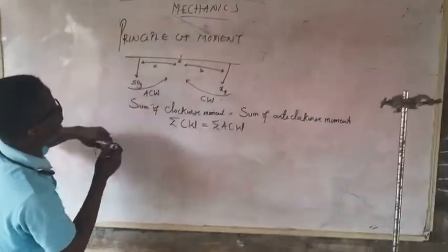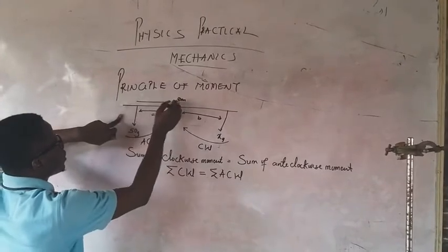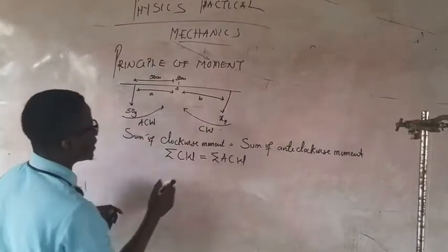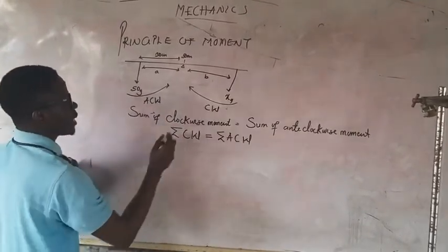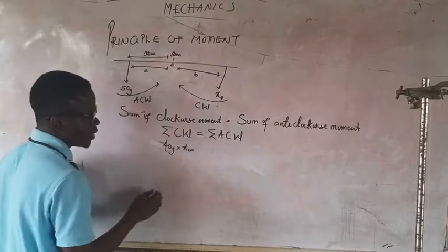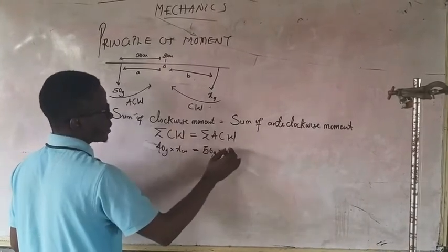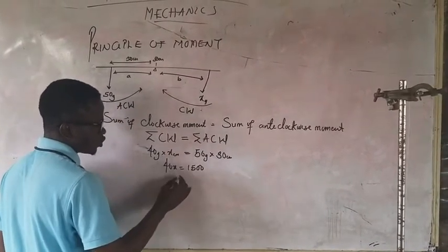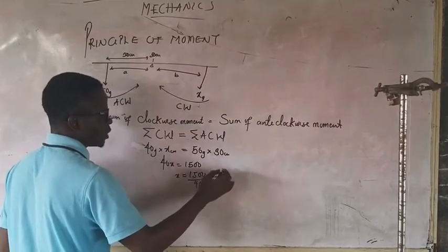Let's assume I'm having 50g of mass here. Here is 50cm — the pivot point — and from here the distance is 30cm on the ruler. I'm using 40g of mass, so the sum of clockwise moments equals the sum of anticlockwise moments. My clockwise moment: 40g times x in cm equals the anticlockwise moment: 50g times 30cm. So 40x equals 1,500, which gives x equals 1,500 over 40 — that gives me 37.5 cm.